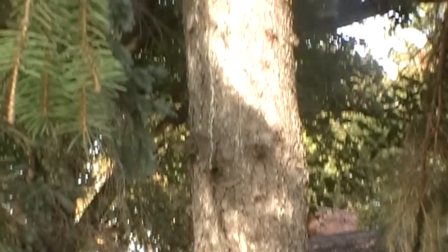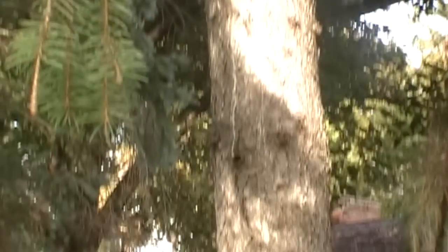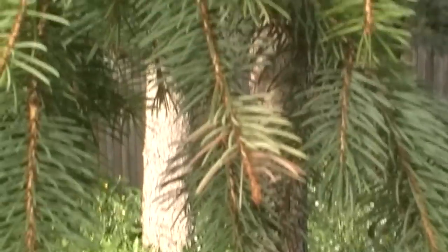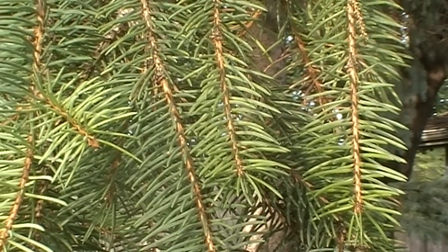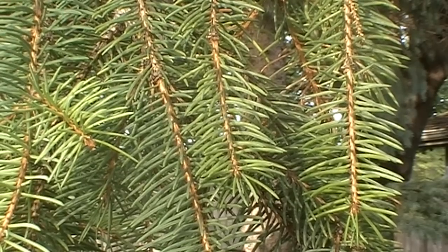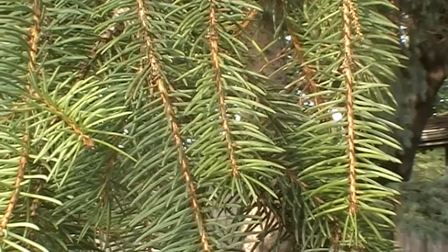Okay, here's our next one. As opposed to leaves, we're dealing with needles now. So we know it's a needle tree — it's an evergreen. That's going to be a conifer, as opposed to the deciduous ones that we just did.